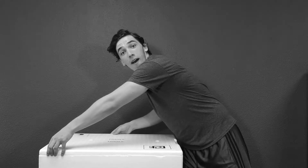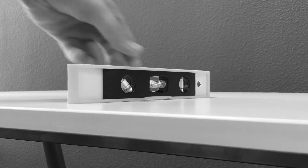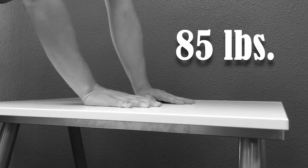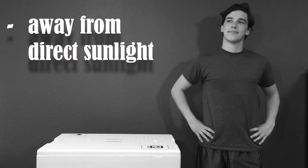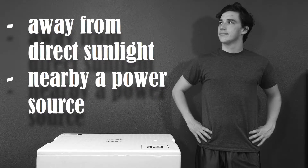But wait! Do you have a proper surface in mind? Is that surface level? Can it hold more than 85 pounds? Excellent! Your Eon Jellyfish System should also be situated away from direct sunlight and nearby an available power source.